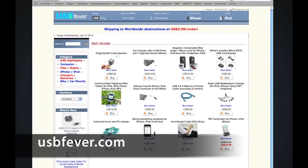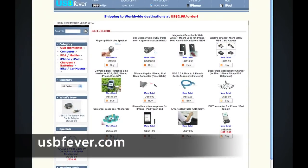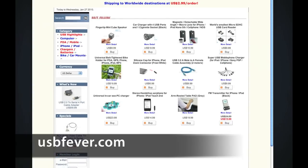This video is a short product review of a lens I just received from USBFever.com, so very special thanks to you guys. Check them out — USBFever.com. They sell all kinds of cool accessories for your cell phone, basically tons of different gadgets, so go check them out.